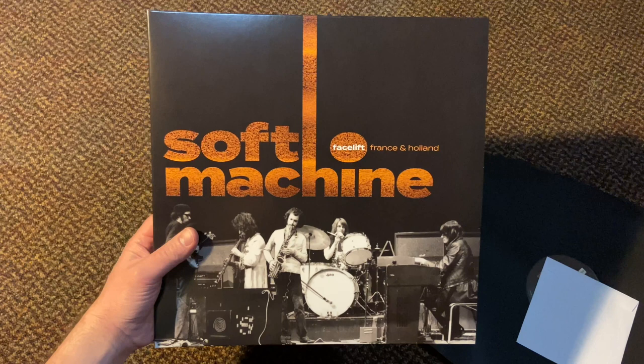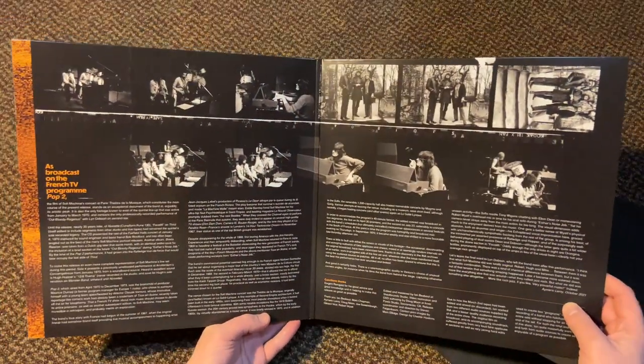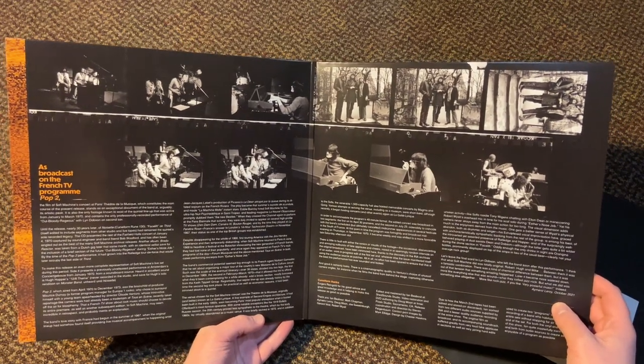This is Soft Machine Facelift France and Holland 1970, and of course this is the double LP, one DVD version. There are two versions of this — I will show you the other a little bit later, so stick around. This comes in a beautiful gatefold package with liner notes and some great photography from the show.